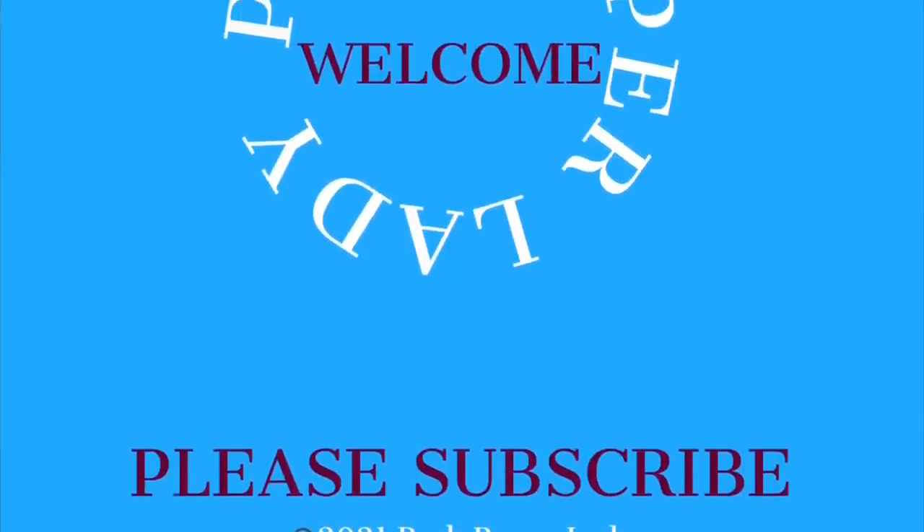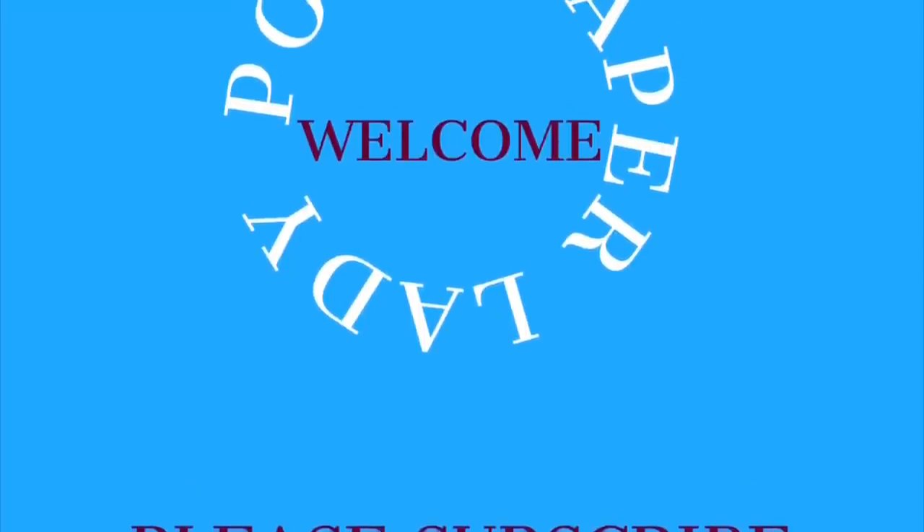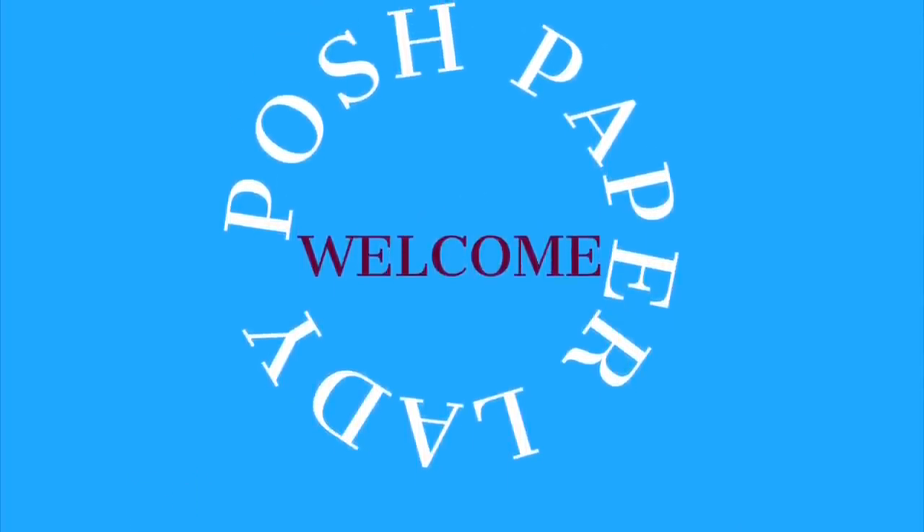Hi guys, it's Sheri. I hope that you are having a fantastic day. Welcome everyone, thank you so much for being here. We are going to have some amazing crafty fun. I want to welcome all of my new subscribers and I want to give a virtual hug to everyone who has bought me a cup of coffee. Y'all have been so super generous and it just means the world to me and it is so touching.